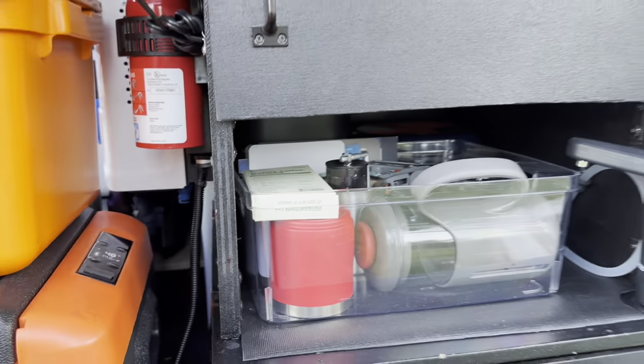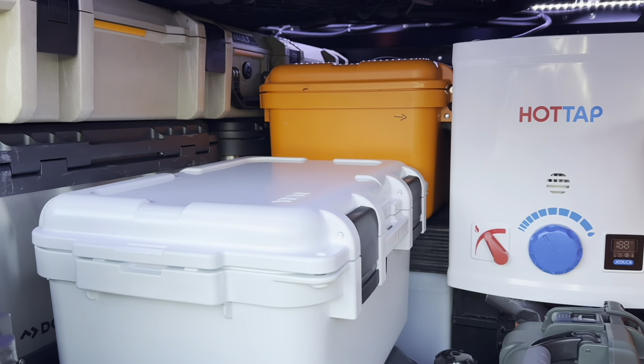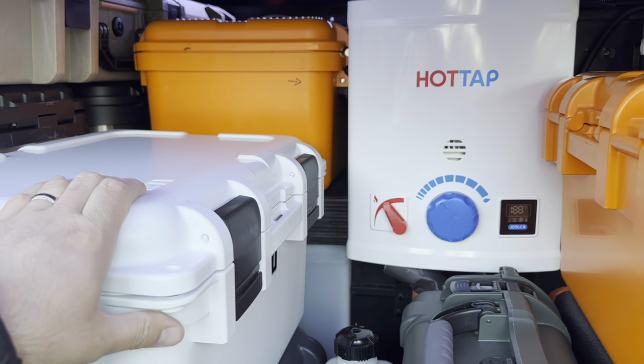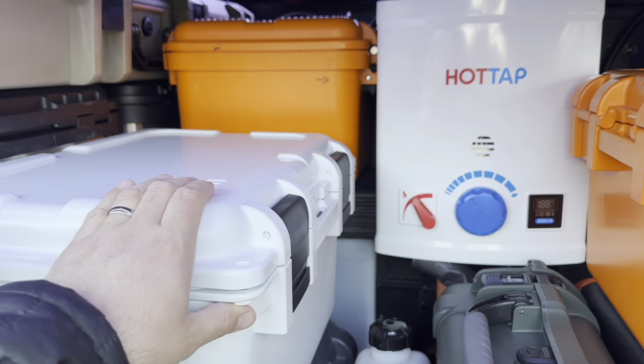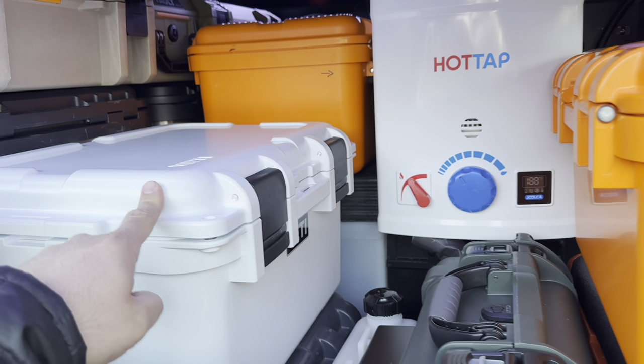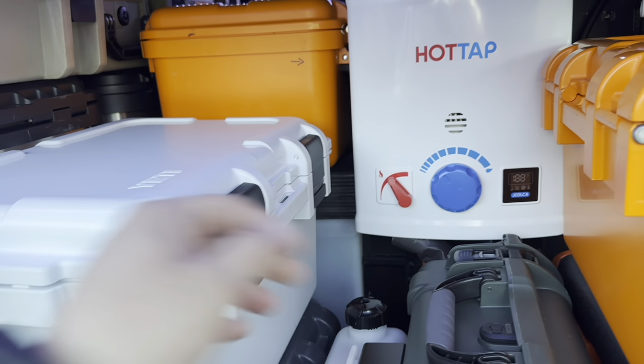Coming around to the back, you'll notice I've changed a few things and I got an extra Yeti box — another 30 Yeti that can sit back here. There is also another 15 Yeti go box that can sit on top of the diesel heater.